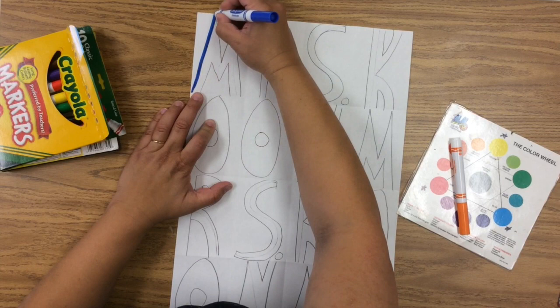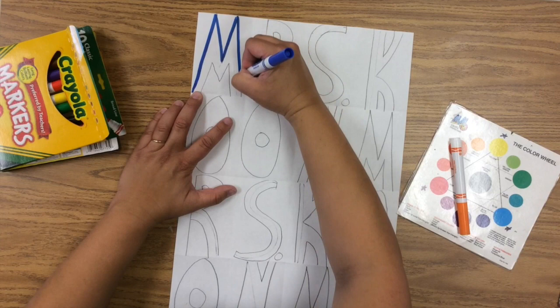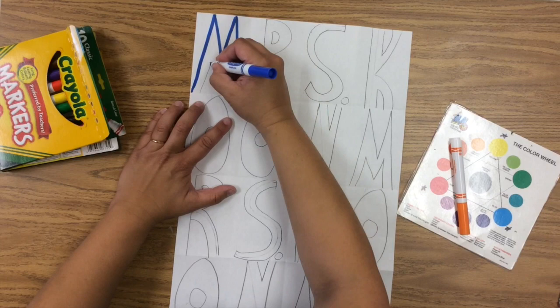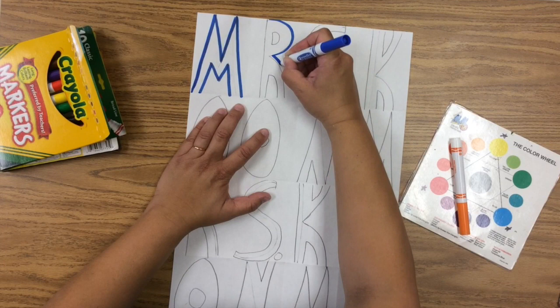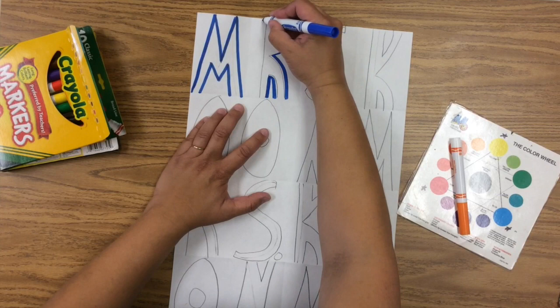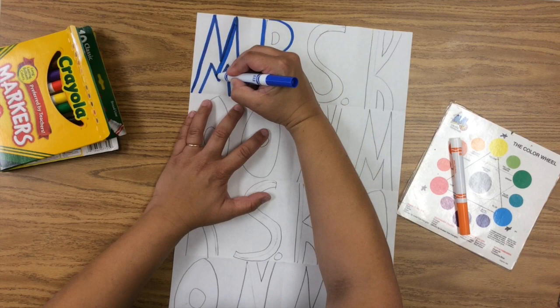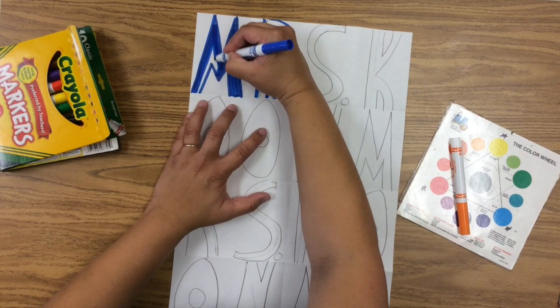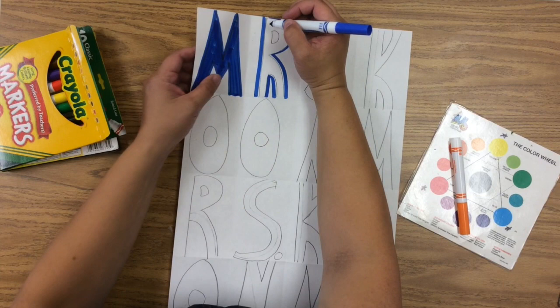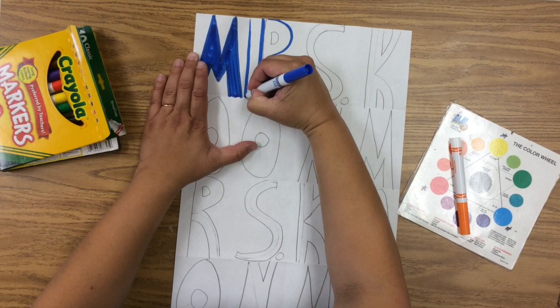We're going to color it so that every other space is colored in differently. First I'm tracing the outline of the M, then I'm tracing the outline of the R — just the outline. I'm doing this with my darker marker too, starting with one color and then going back with the next. Now I'm coloring the inside of the letter — the positive space — with blue, and for the next space I'll color the outside area of the rectangle blue. I lifted the paper so I could see where the fold is.